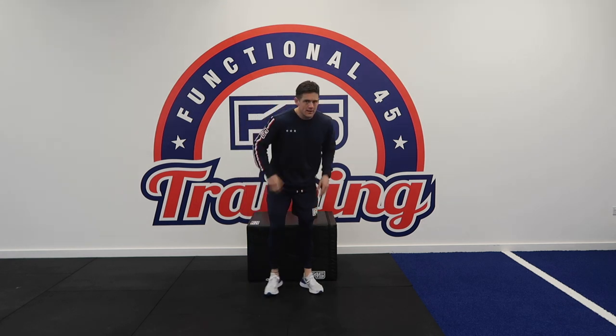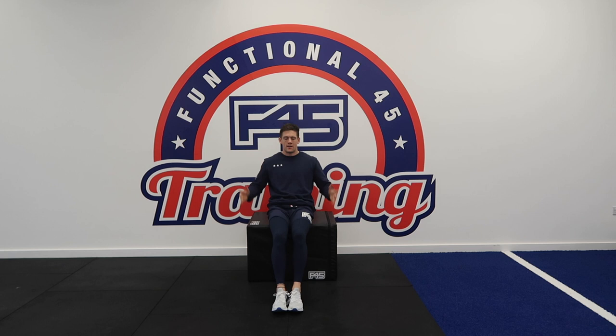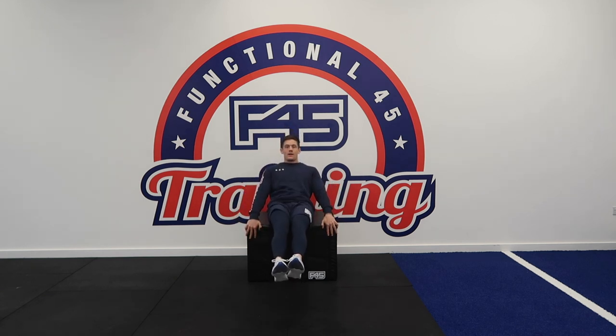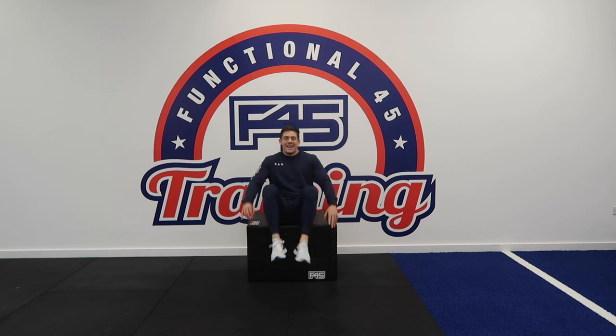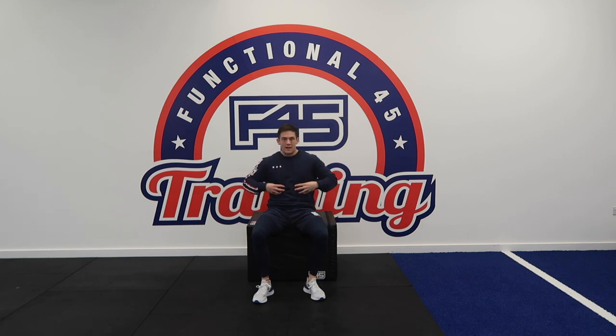Exercise number four, we're targeting our abdominal muscles again. You're going to sit on the edge of the box, use your hands to support you. You're going to come out into a nice stretch position, crunch in using the support of your hands to balance you, and then come back out into that extended position. Remember, we're working for 35 seconds on, 25 off. The emphasis here is the contraction of the muscles, so don't go really fast. We want slow and controlled movements, really targeting those core muscles.